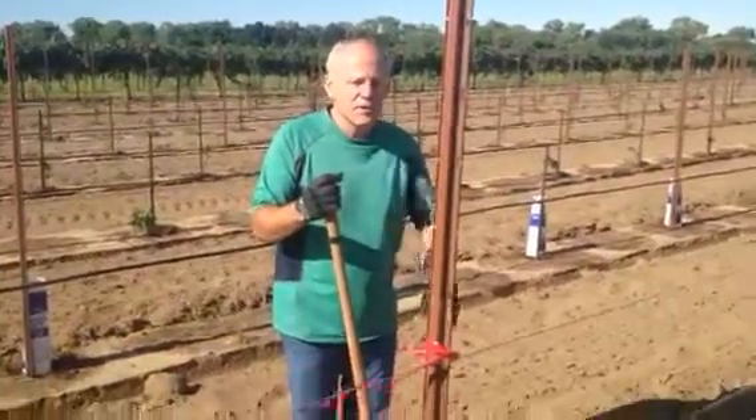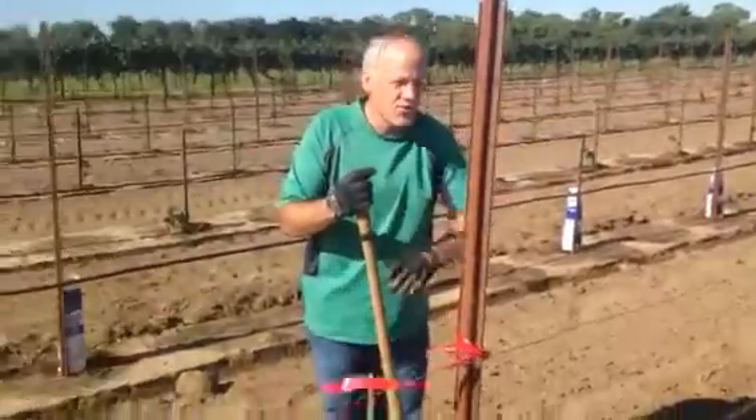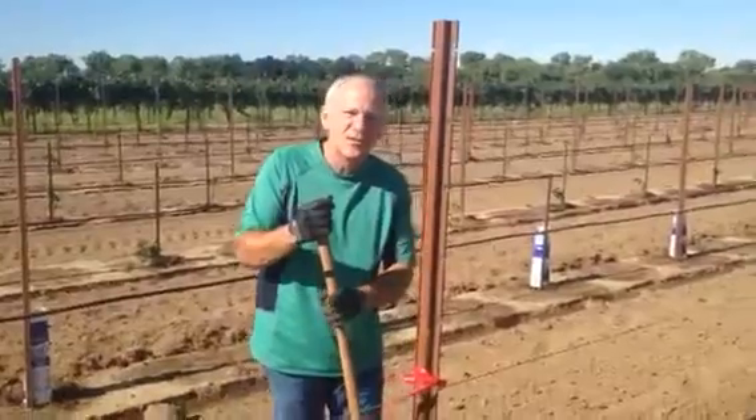This is for Isabel. This is the sixth vine in on the third row. I just want to show Isabel what we do as far as planting grapevines, so here we go.